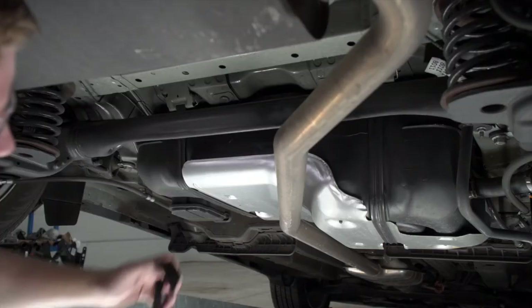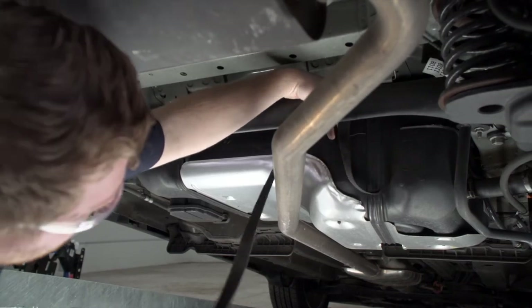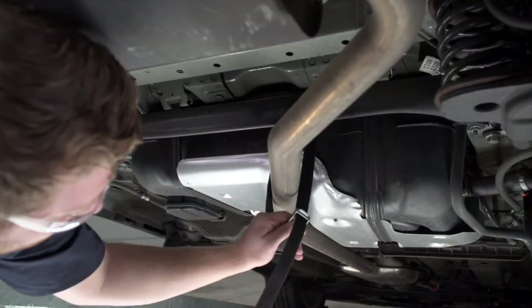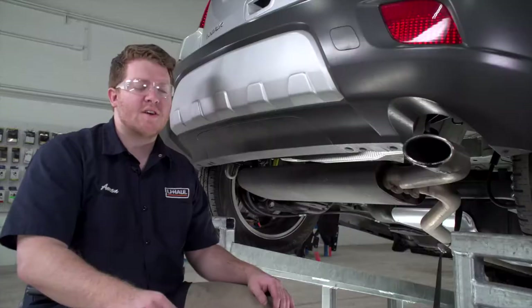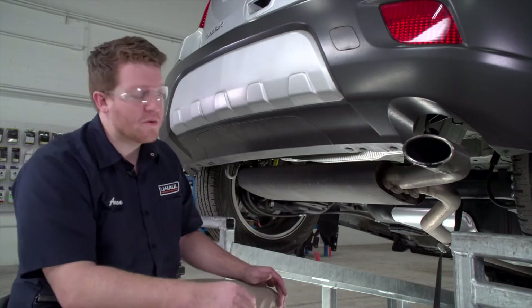We're gonna loop our strap around this crossmember right here. As you will see with this install, all of our steps are identical on both sides, so we're gonna start by removing both exhaust hangers.